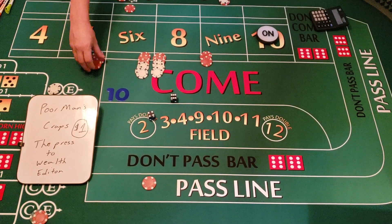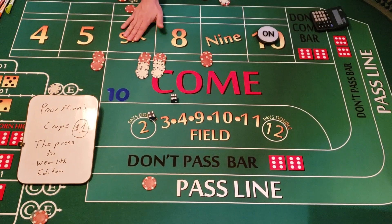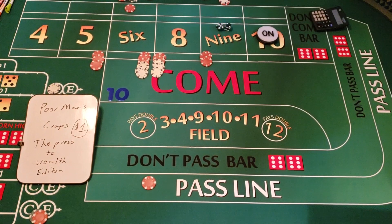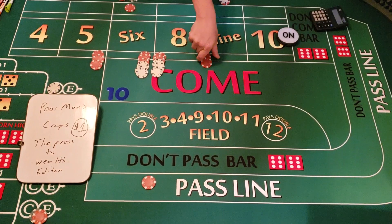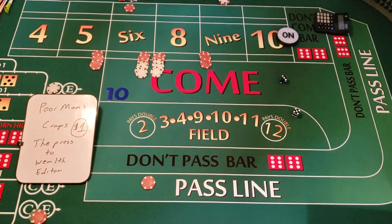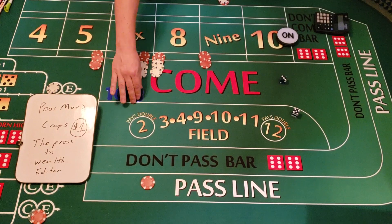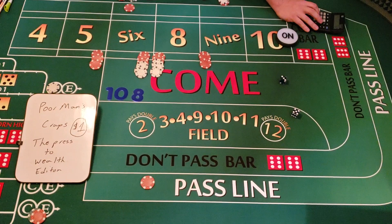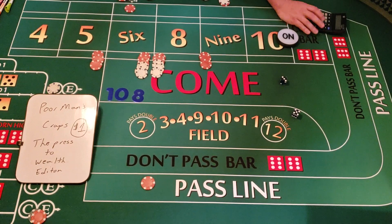Alright, we're set up — $15 on the five, $15 on the nine, $18 on the six, $18 on the eight. Let's roll. Five-three — that's an eight! Perfect, right back on the eight. We hit the eight so that's going to pay us $21.